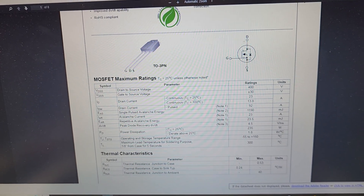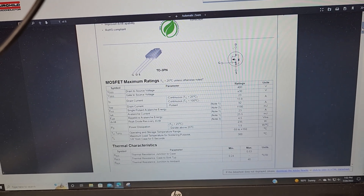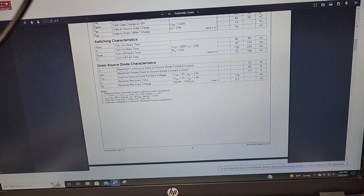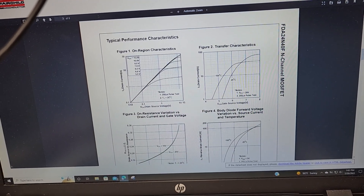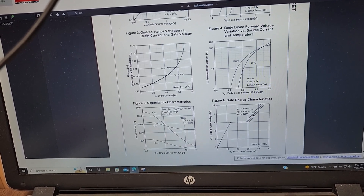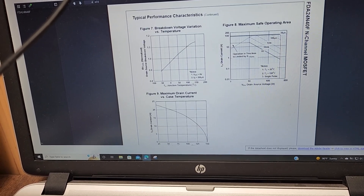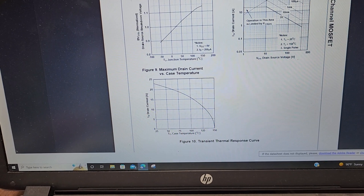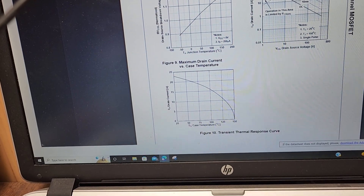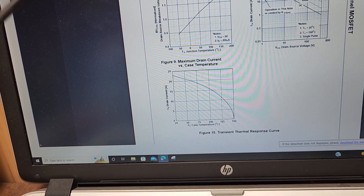You can see what happens to current ratings based on temperature. Looking at the datasheet, there's a chart for maximum drain current versus case temperature. At 25 degrees Celsius you're at 23 amps; at 50 degrees Celsius you're just a hair above 20 amps; and at 75 degrees Celsius you're down to about 18 amps. That's what you need to pay attention to.